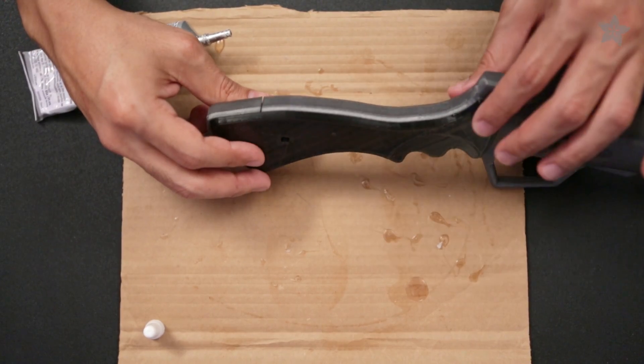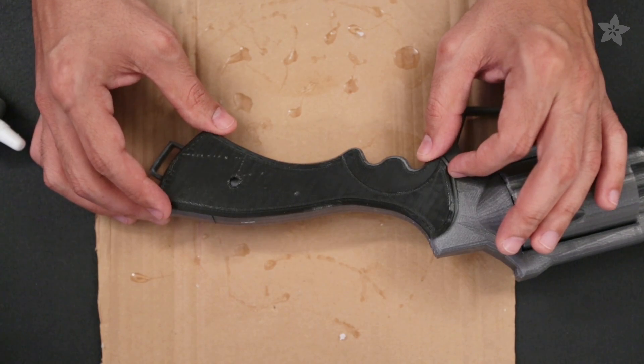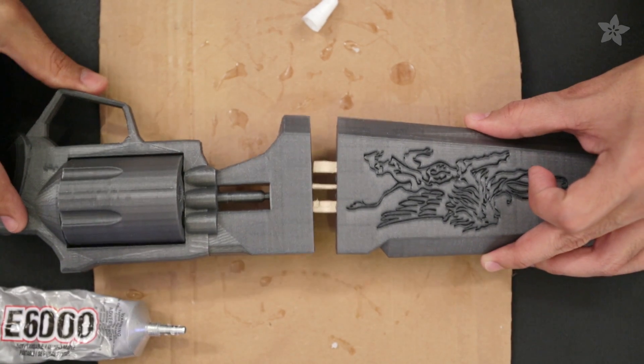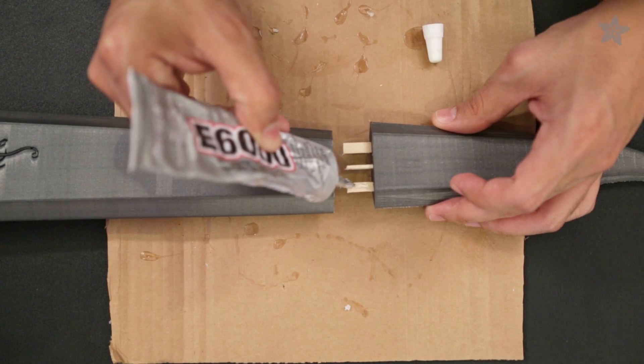It takes about a day to fully dry, but if you're careful, you can continue gluing the rest of the blades together. Don't worry if you apply a little too much glue — it's easy to wipe the excess off with your gloved finger or a cleaning wipe. Doing so will actually help seal and blend the two pieces together, hiding the seam.